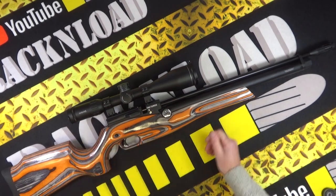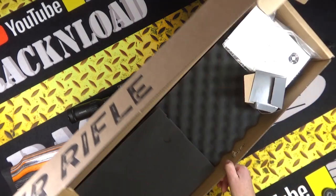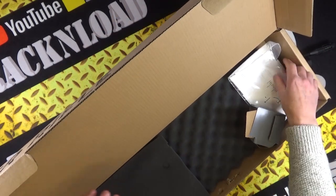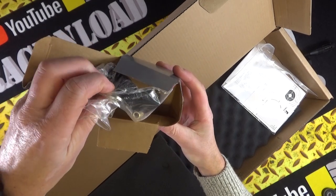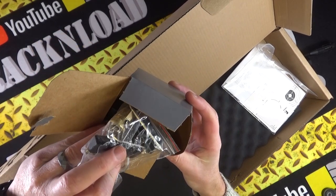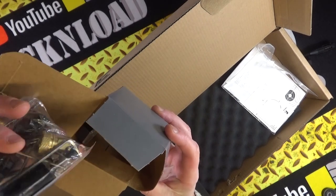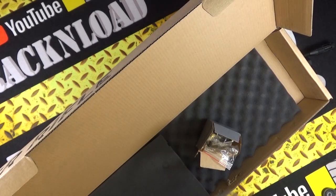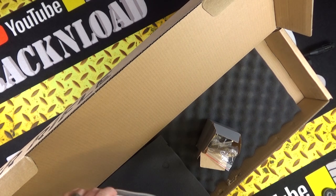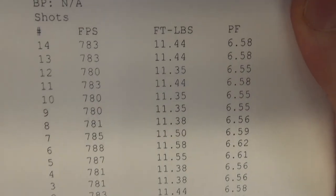In the box you get the cardboard box, all the bits and pieces, two magazines, some tooling, a single-shot tray, and an extra bit of Picatinny rail as well, plus all your filler stuff and some spare seals.